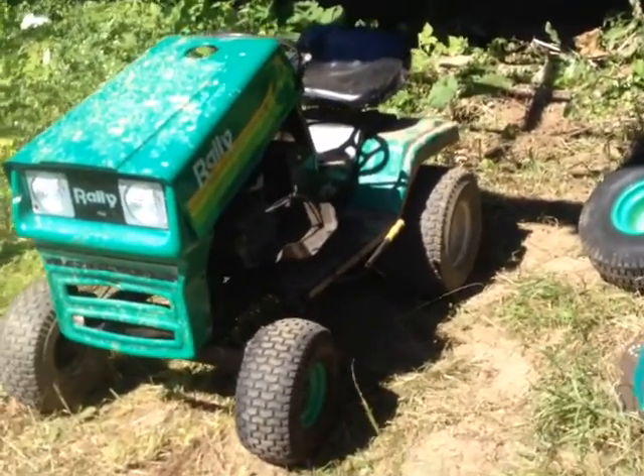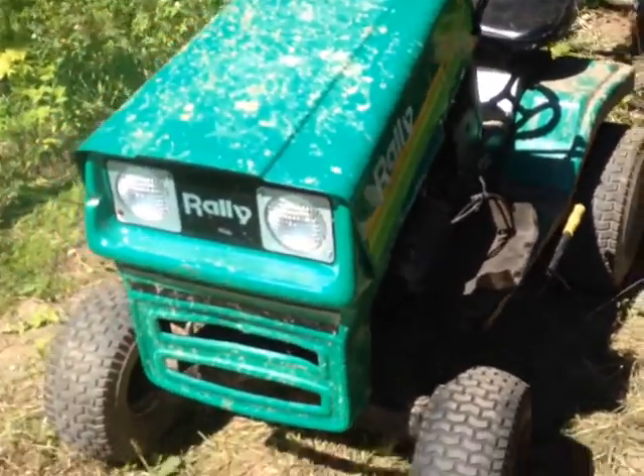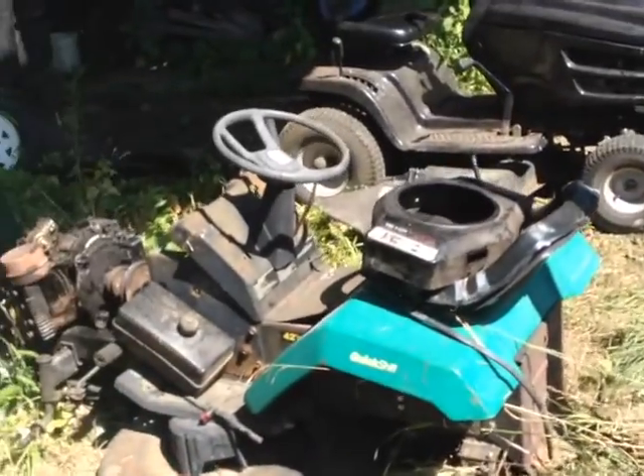I'm going to post another video later on the off-road mower, just to kind of show you what I've done to it. So subscribe, comment, and if you have any questions, go ahead and leave them in the comments below. Thank you guys very much and have a good day.